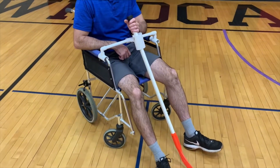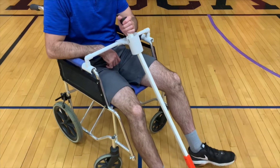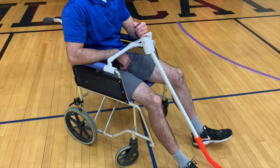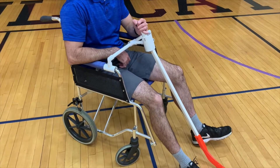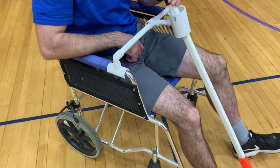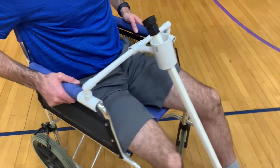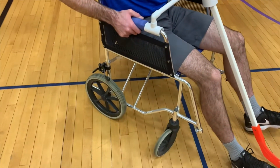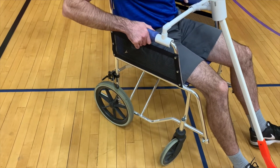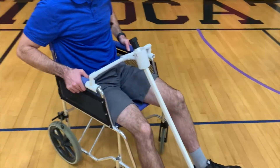Here we have the hockey stick floor hockey holder for an adaptive phys ed class. This is to help a student who may be wheelchair bound participate in floor hockey in gym class. We constructed this out of PVC pipe to hold and attach to a manual wheelchair. Unfortunately, this is the only wheelchair I had available to me, so the wheels aren't quite normal for someone to maneuver on their own, and it doesn't have foot pegs, but you'll get the idea of the invention here.